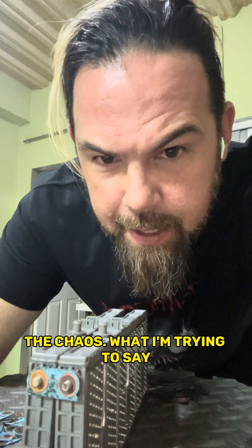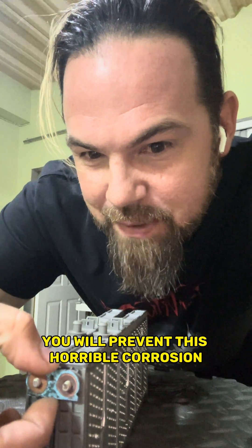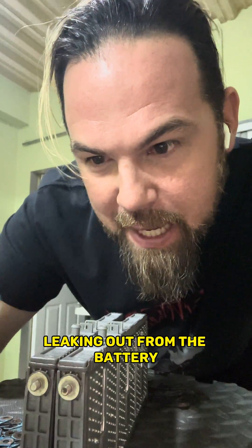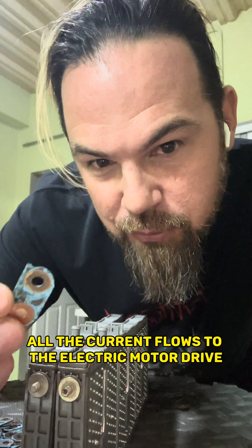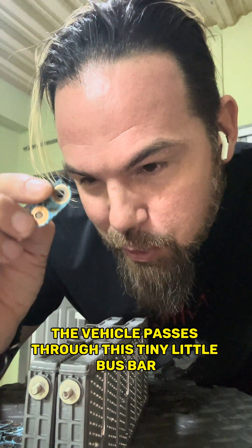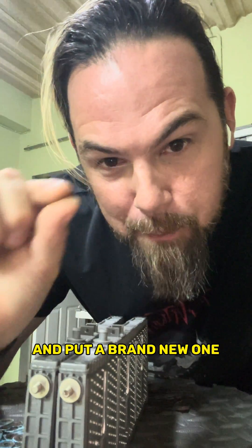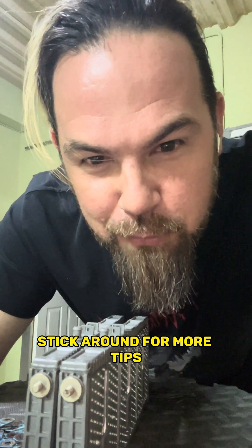What I'm trying to say is that if you apply preventive maintenance to your high-voltage battery, you will prevent this horrible corrosion leaking out and accumulating between the connections, because absolutely all the current that flows to the electric motor to drive the vehicle passes through this tiny little bus bar. So with once-a-year preventive maintenance — changing these out and putting a brand new one — problem solved. If you want to learn more, stick around for more tips.